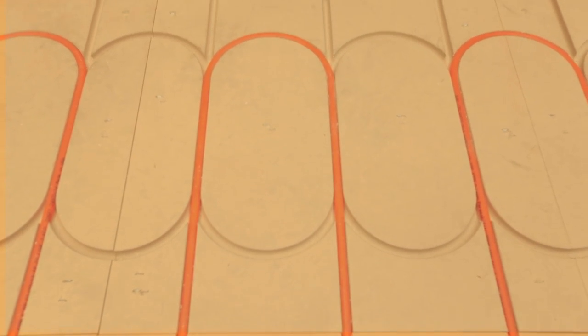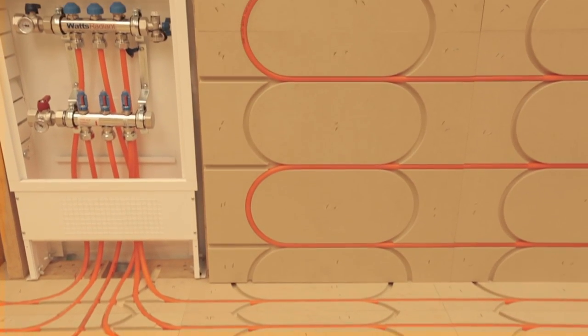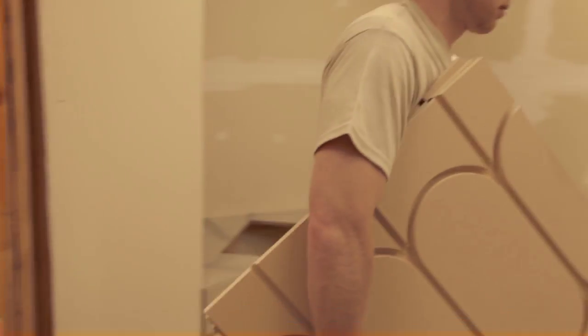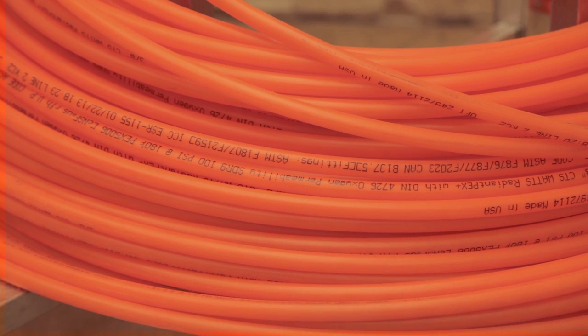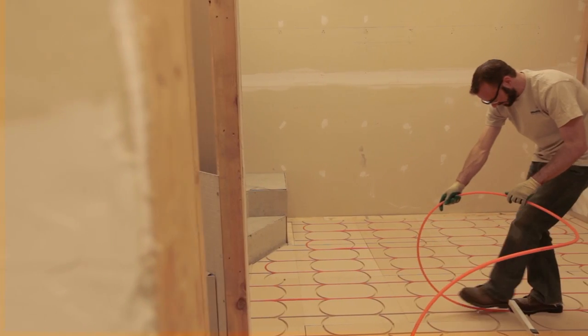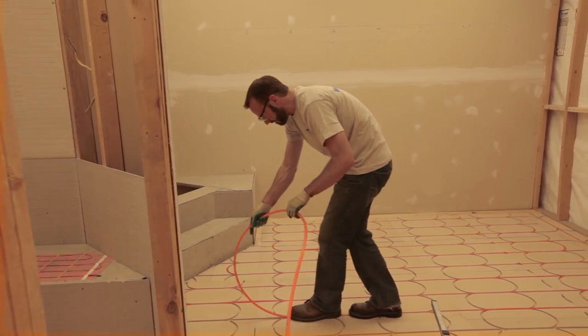SmartTrack panels offer a simple way to provide comfort of radiant heat without the added time and expense of concrete or gypcrete overlays. The lightweight, low profile panels can be used in retrofit jobs where concrete is not an option. SmartTrack grooves are crafted to perfectly fit standard 3/8 inch Radiant PEX Plus or Radiant PERT tubing without any need for silicone. These Watts Radiant tubing products include a protective outer layer that helps ensure silent, trouble-free operation.